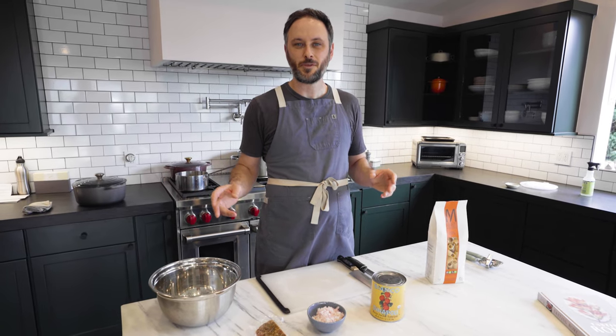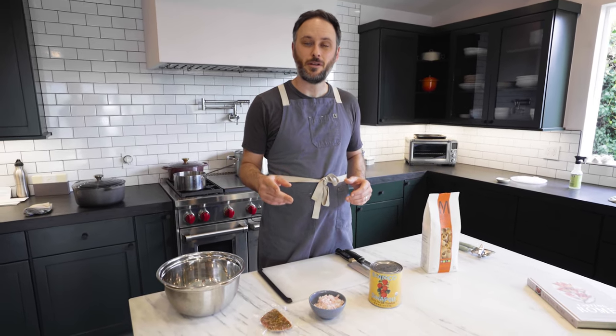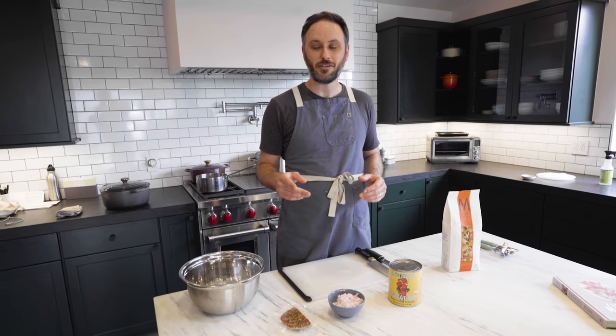Oftentimes people eat Amatriciana with Bucatini. Those people are wrong because Bucatini is stupid.